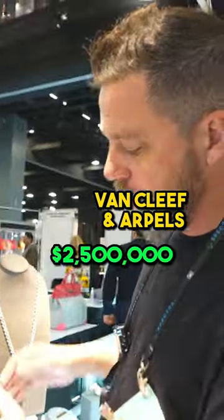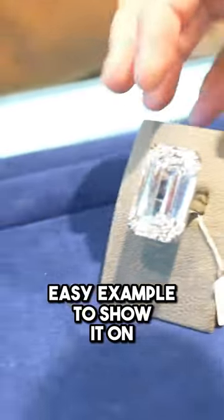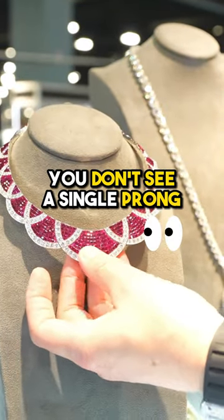And this is two and a half meters. If you notice the way the stones are set, you don't see the prong. It's an easy example to show because you see the prong — it's a big stone. So every time somebody sets the stones, there are prongs in there. But the way this is done, you don't see a single prong.